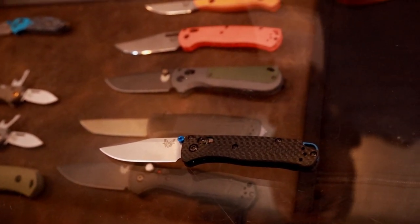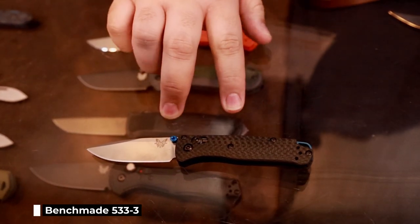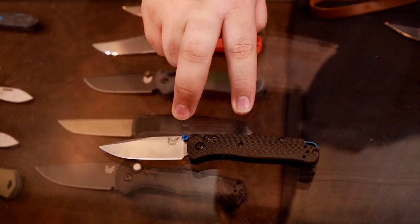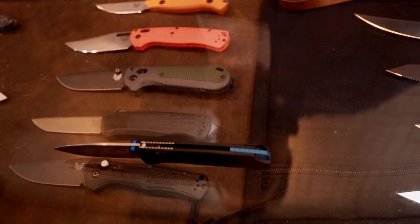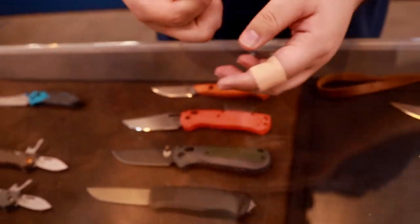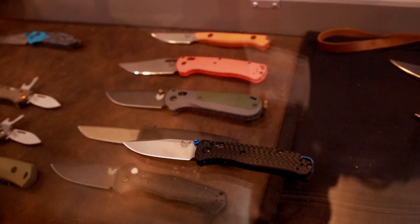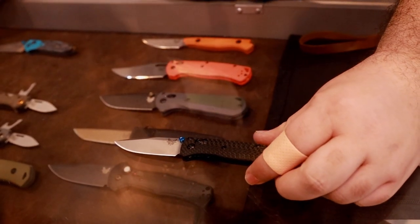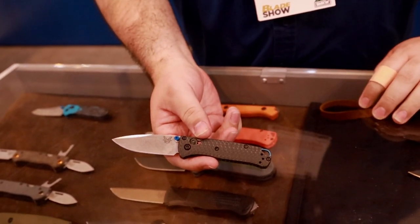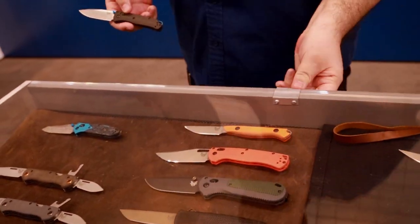Here we've got the new 533-3 Mini Bugout. This will be coming out in a couple of months as well. For those familiar, this is a smaller version of our 535-3 Bugout. We've got an S9DV blade, carbon fiber scales, and a blue anodized backspacer. The Mini Bugout has been super popular for us. Obviously the Bugout is a huge franchise. It's great for smaller pockets, smaller hands, and just an overall great ultralight EDC knife. That'll be coming soon.